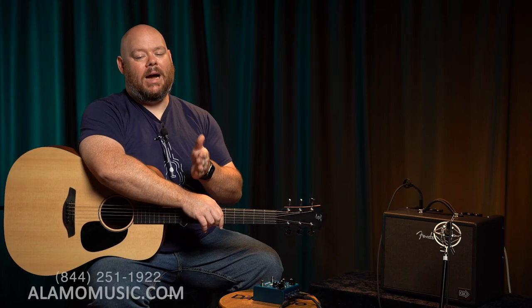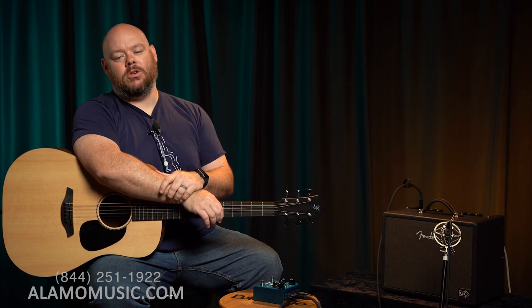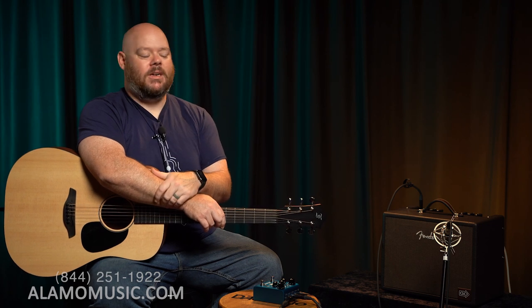Today we are continuing our series talking about how to utilize effects pedals or even effects on an amplifier with your acoustic guitar when amplifying it. Effects brings a lot to the table — it can boost your creativity, bring a lot of texture and space. We've had some fun looking at delay, reverb, and those together with a wet and dry mix with amplifiers. Today we want to dive into chorus.